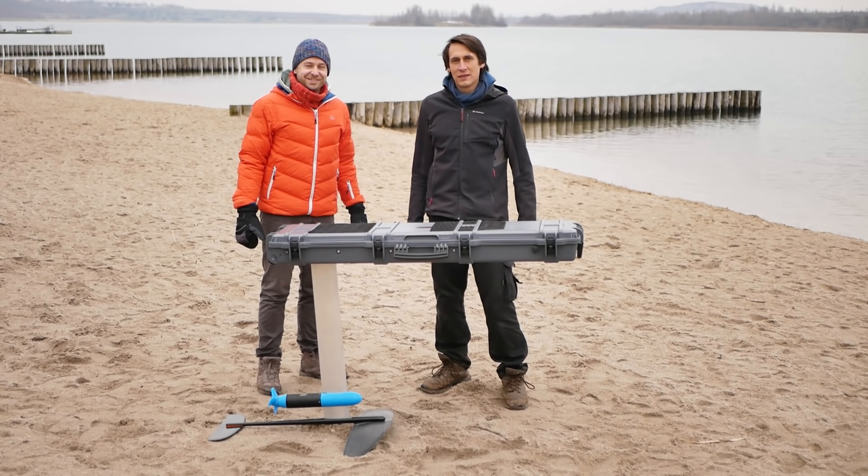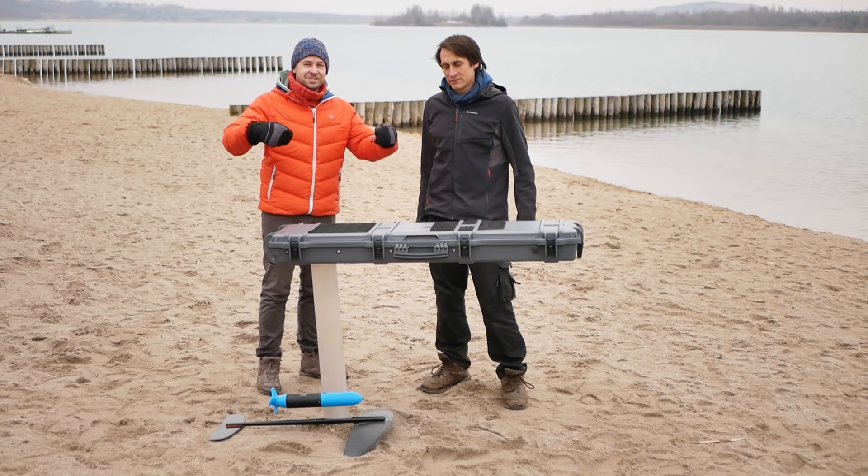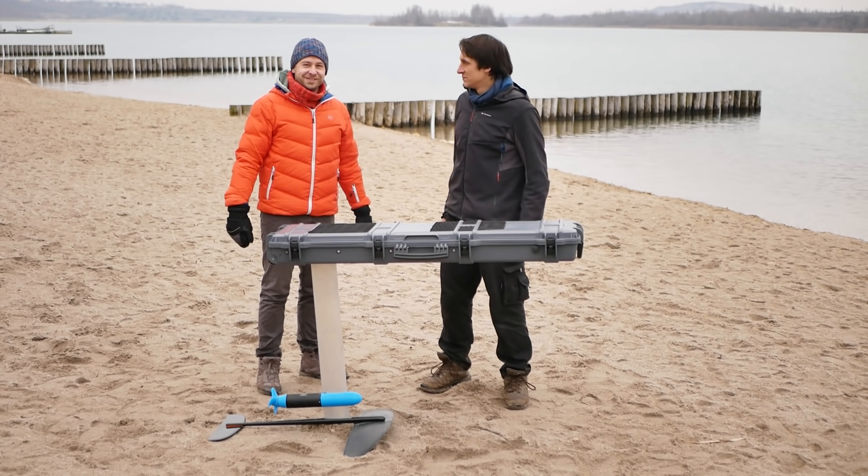Hi, this is Frank and this is Julian, and this is the Rifle Case Electric Hydrofoil. We're going to show you how we built an electric hydrofoil for less than 1800 euros.